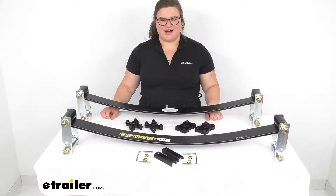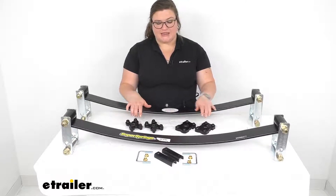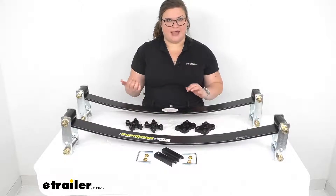Hey everybody, I'm Ellen here at eTrailer.com and we're going to be taking a quick look at the SuperSprings Custom Sway Control and Stabilizer Kit. This relieves a lot of issues that come up whenever you're putting some extra weight in the back end of your vehicle.